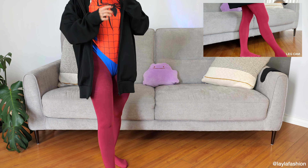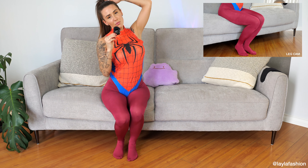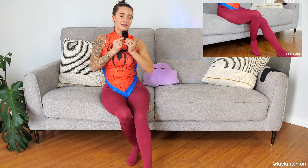I wonder if you can guess what my costume is underneath this black sweater. Can you guess? It's Spider Girl! I'm a spider girl with pantyhose. I know that they're not the perfect shade of red, but that's what I have right now and I think you'll get the idea, you'll get the gist of it. So, I am a spider girl.